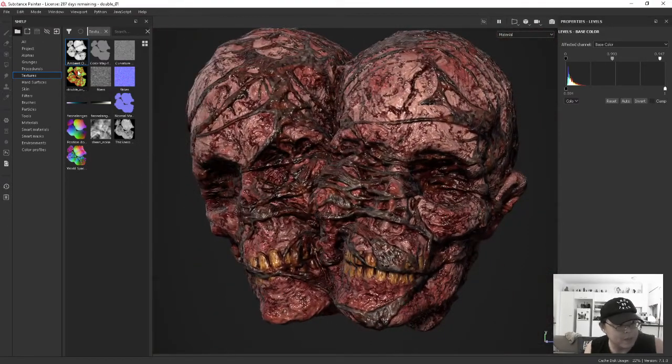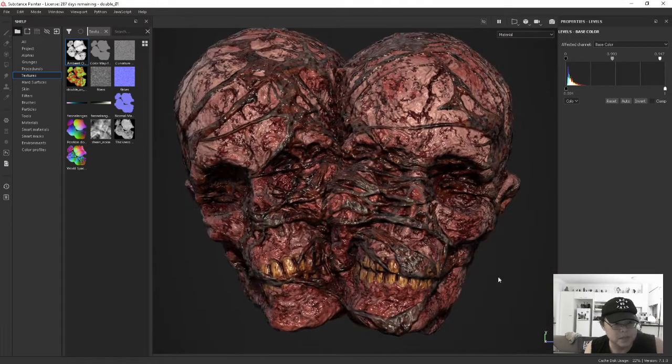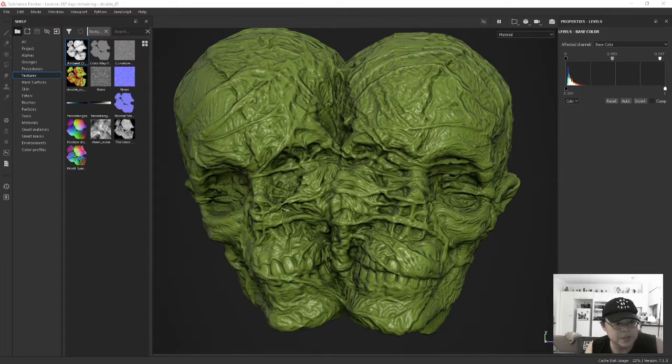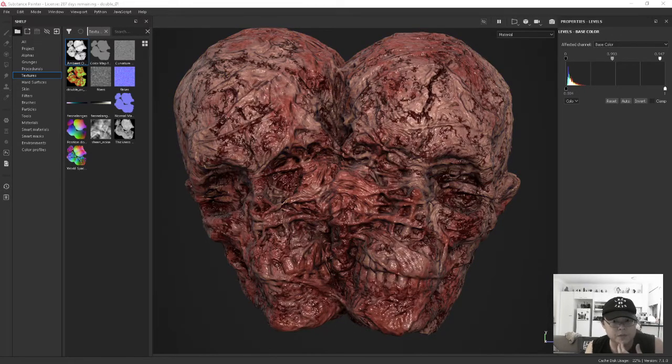I used the material masks I brought in to mask out the teeth, the stringy things, and the fleshy things. Quickly scrubbing through the layers if you're interested - here's the stringy part, here's the teeth, and here's the base. Pretty straightforward texturing setup, nothing too complicated - keeping it simple.